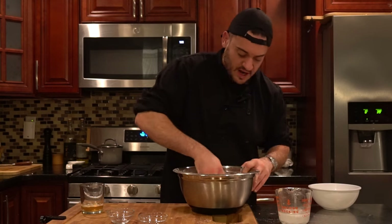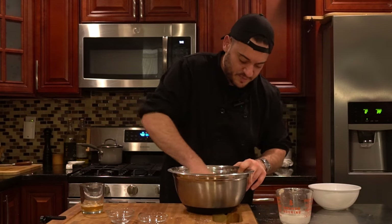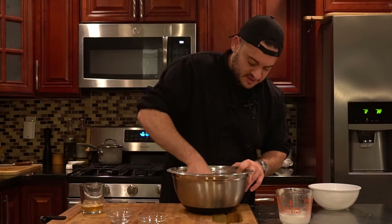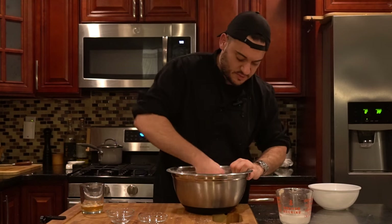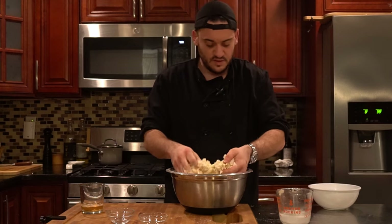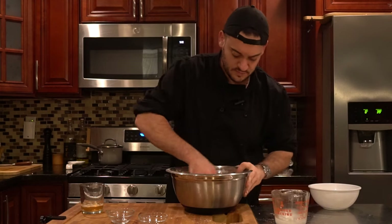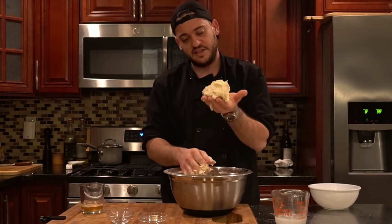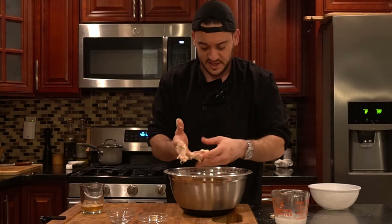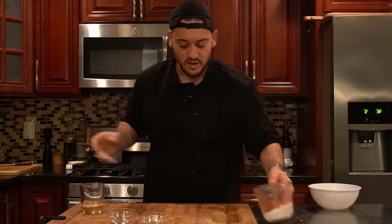Working with your hands is honestly the best. You could cheat with a food processor — that would make everything easier — I just don't feel like cleaning that up later. The butter's still a little too big in spots, so add a little bit more water. Now we can pick it up and mold it. Get the excess off your fingers and don't waste any of it.